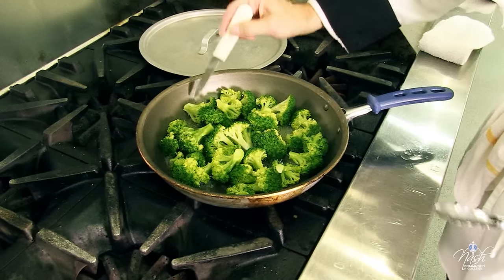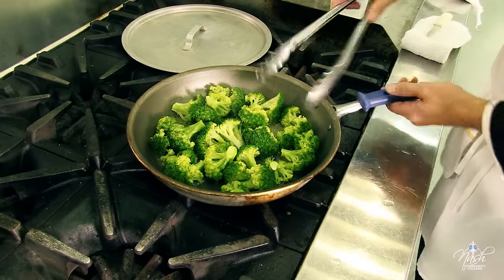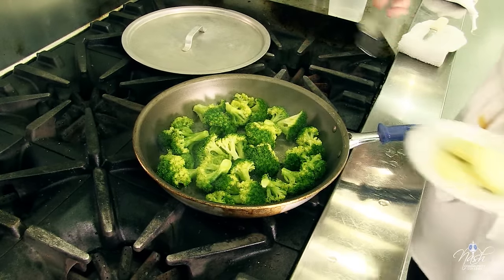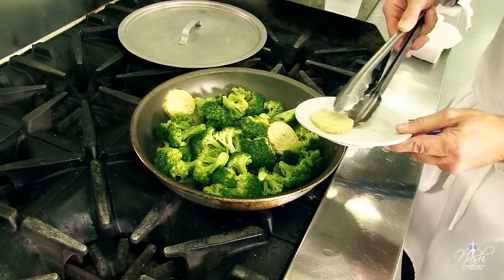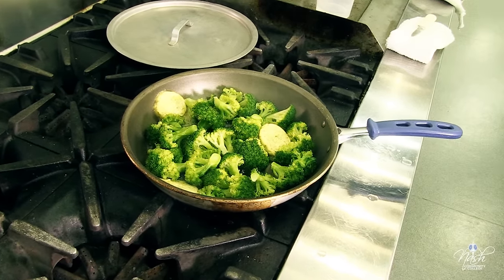We check again for our broccoli. At this point it's exactly the way I want it — there's still a little bit of water on the bottom. Perfect. I'm going to finish my broccoli. Usually you finish it with just whole butter, but I have this beautiful garlic compound butter and I'm going to add it into my broccoli to make a little sauce out of it.